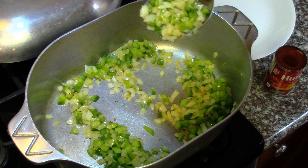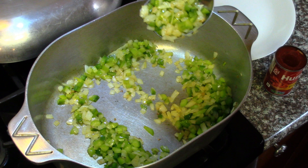Alright, you can see they're starting to turn brown a little bit. I'm going to turn this down to medium-low — about four on my gas stove, three and a half to four.